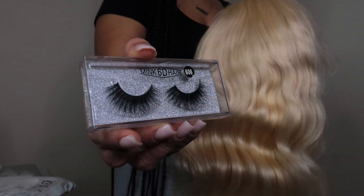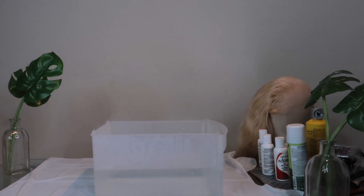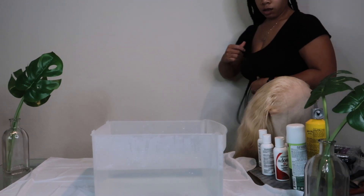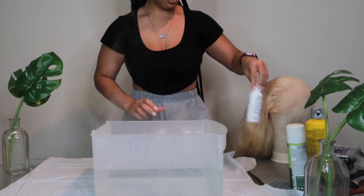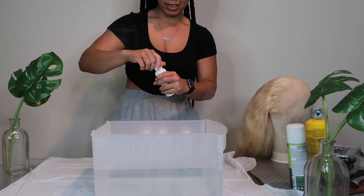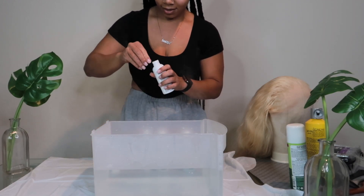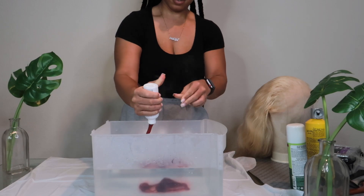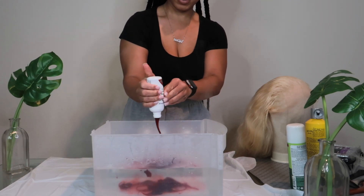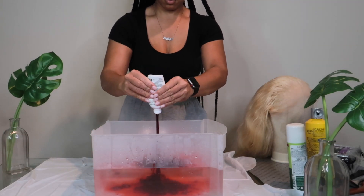They also gave me these lashes and I already put them on — they were super cute. Now, what you want to do is get a container and make sure it has boiling hot water in it. I've seen people use a whole bunch of different colors to achieve red color hair, but I've only used four bottles by Odore: one ruby red, two crimson, and one truly red. All the colors I'm going to be using to come up with this hair color will be down in the description box.